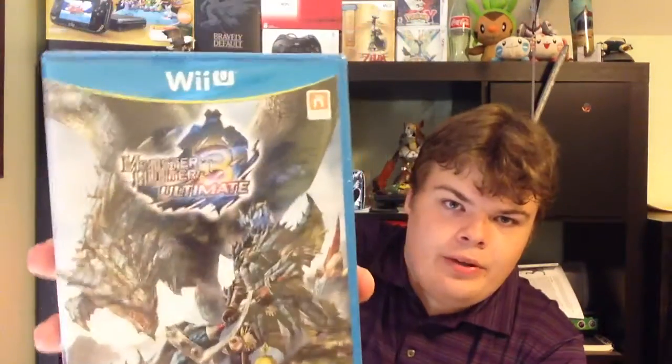Monster Hunter 3 Ultimate for the Wii U — I recommend picking it up because I've seen some footage on YouTube, I've played the demo, and I like the game a lot. I can't wait to play it because there are also tons of weapon options to pick from. Personally, I think I'm going to use the Switch Axe because I had the best time using it on the Lagoda — its combo is just constant, it's a good combo. But I might switch between that and the Dual Swords. Please check out this game.